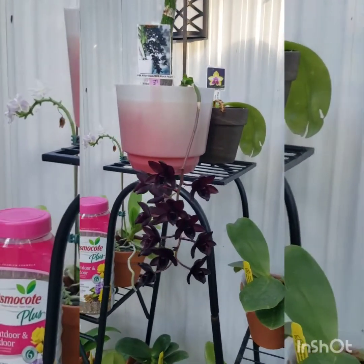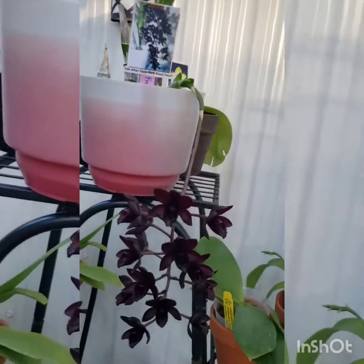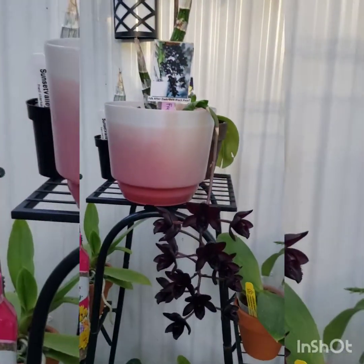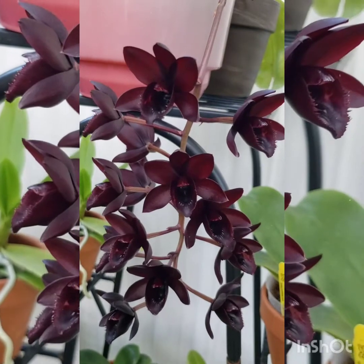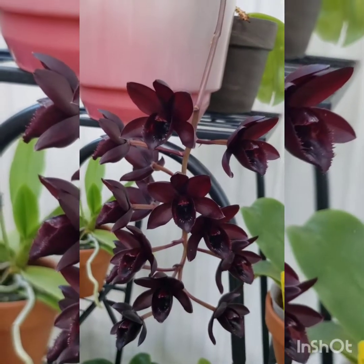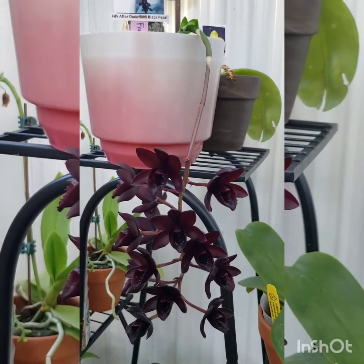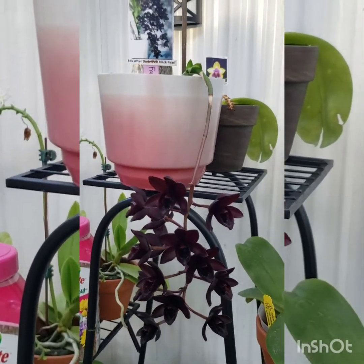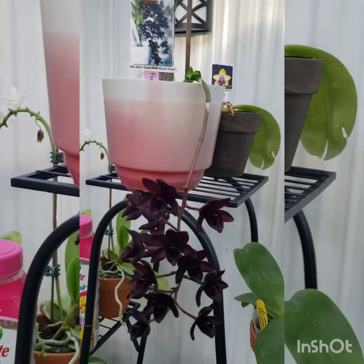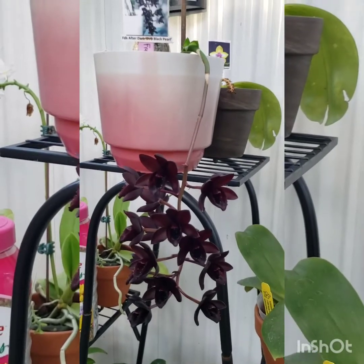So today we will be talking about this beauty I have right here and how I care for her. This is Coelogyne Serum from SBO Orchids. Her name is Fred Clark Chiara After Dark Black Pearl, also known as the black orchid.